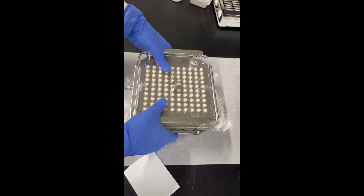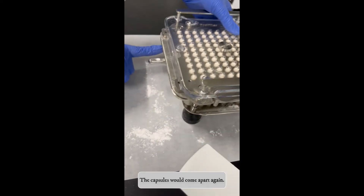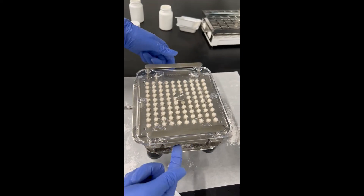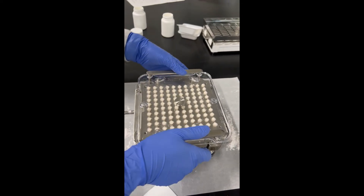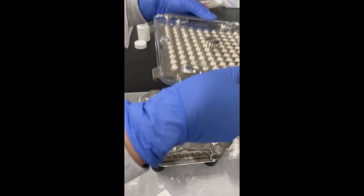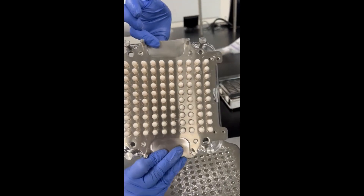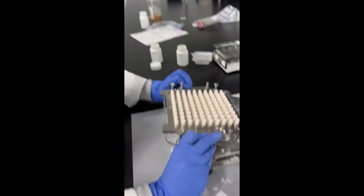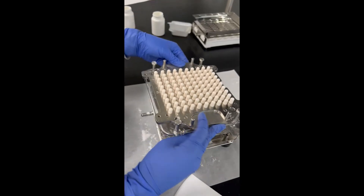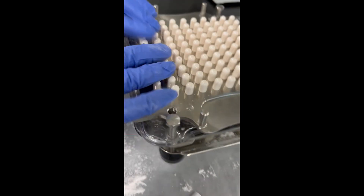Once you do this, go ahead and lift this up — that's also why you push in the lever, because without it, it would be very hard to take the capsules out. So just lift it up like you did earlier, and they should all come out and be right here. Then push them down to make sure they are locked.